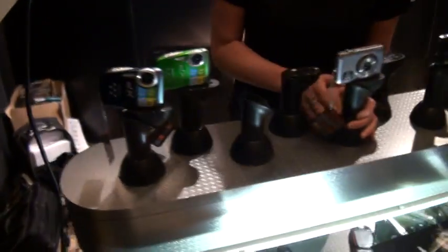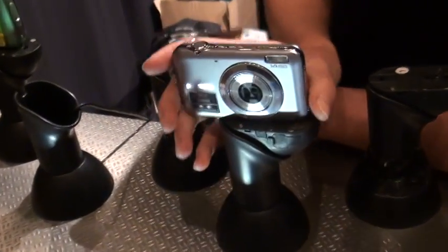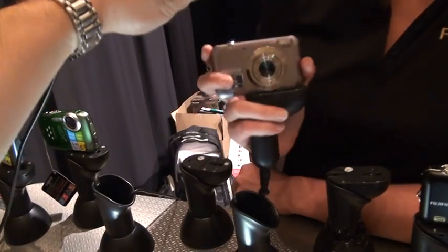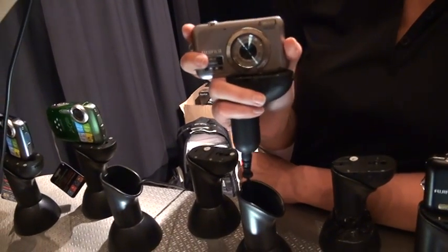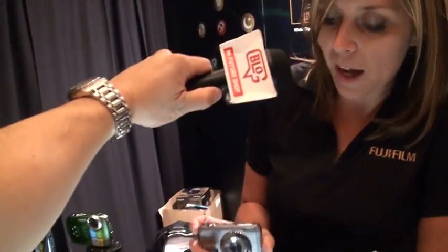Deuxième appareil photo, c'est le FinePix JV110. C'est un appareil qui est exclusif à FutureShop. C'est un appareil qui a 14 mégapixels et qui est un boîtier en métal. Donc, un parfait appareil pour ceux qui commencent et qui ne connaissent pas trop en photographie. C'est l'appareil parfait pour vous.